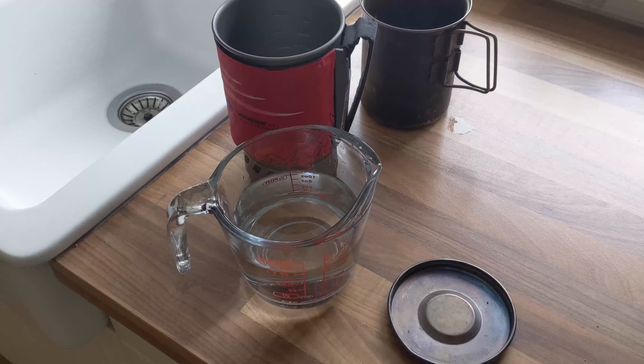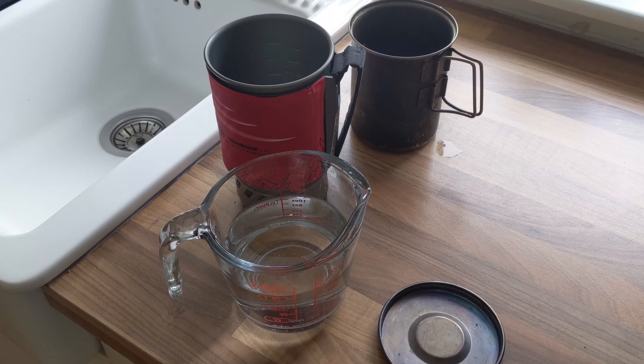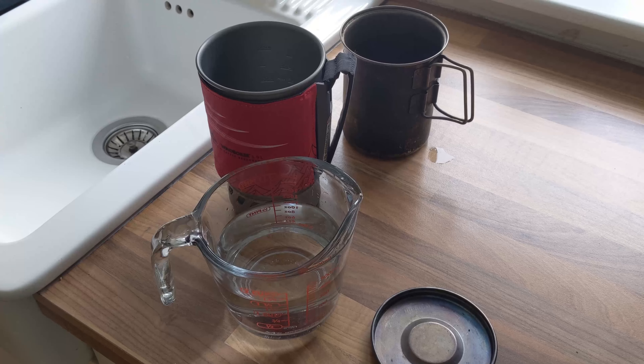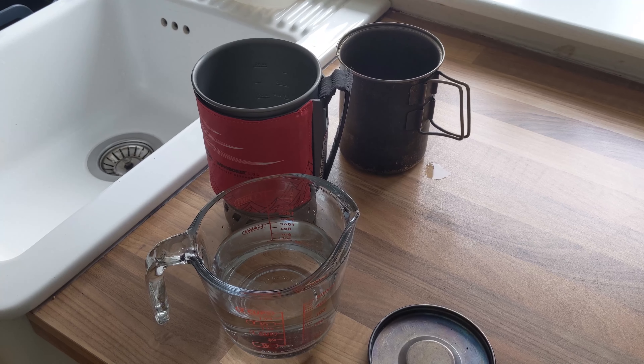I'm going to add about 300 mils of water to each of them and boil that, which is typical for me — just enough for evaporation as well to make a decent sized cup of tea or whatever, or enough water for a boil-in-the-bag meal in some cases.